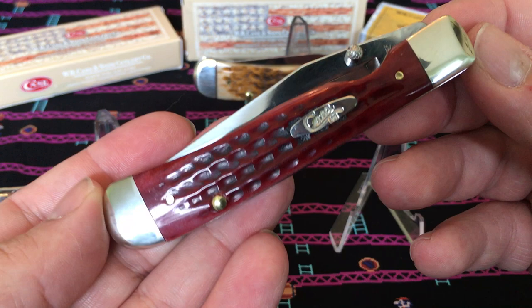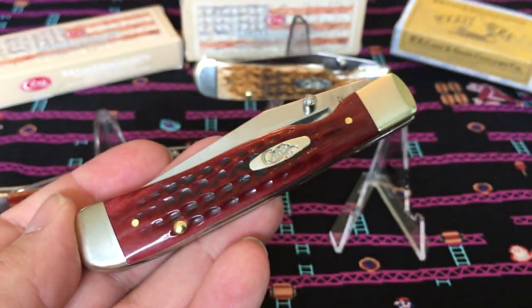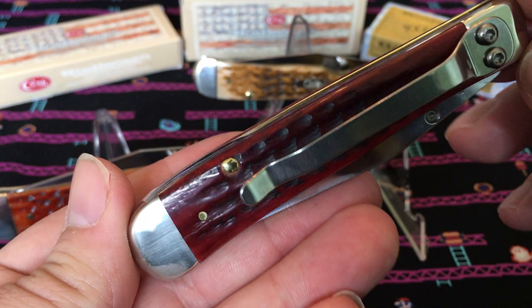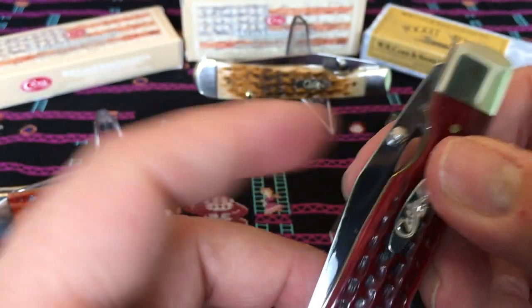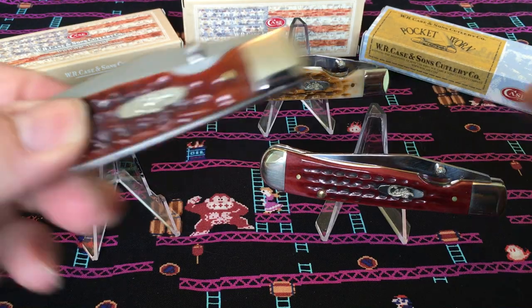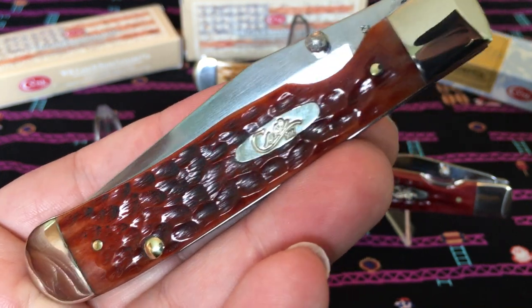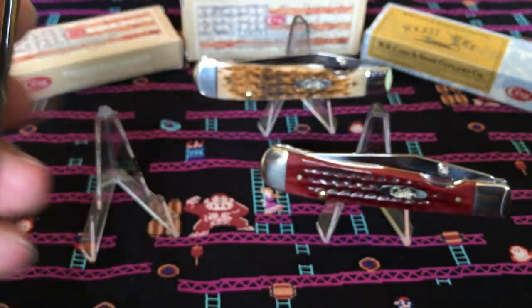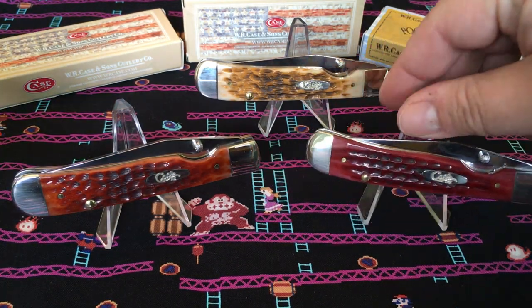This one is the pocket worn red bone. Pocket worn knives are really nice — they spend a little bit more buffing time, and that's kind of how they get this really pretty smooth look. It looks like it's been in a pocket for way too long. This one has a stainless blade. And this one is your chestnut bone — jigged very nicely, a beautiful brownish-red color — and it also has a pocket clip. This one's a carbon steel CV blade.